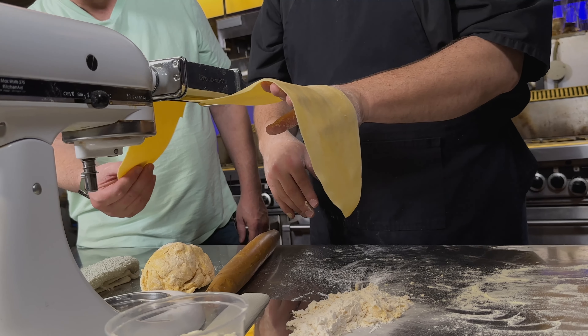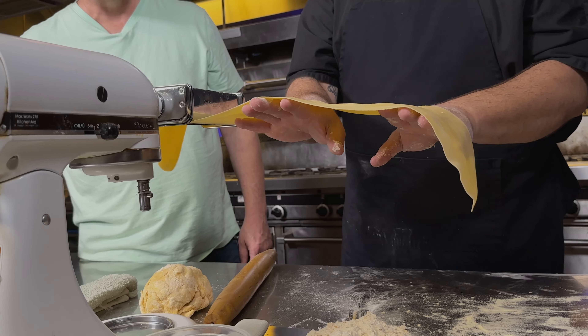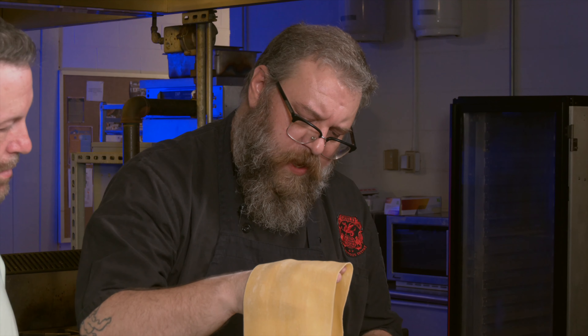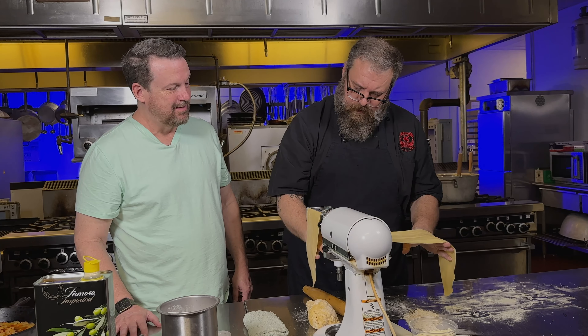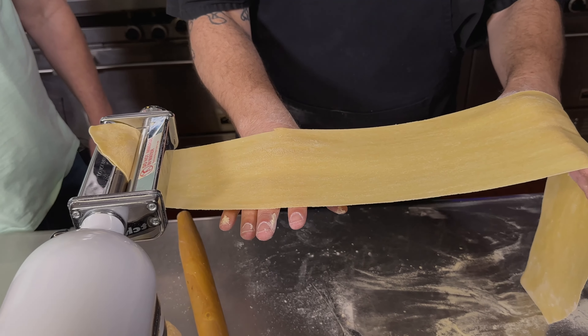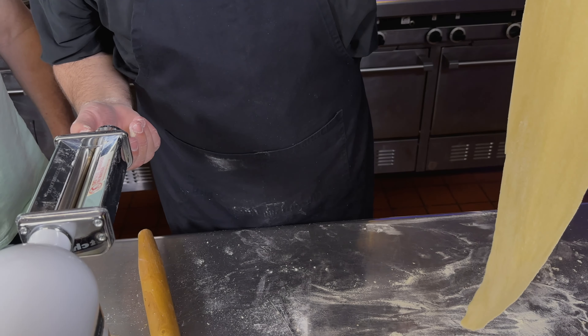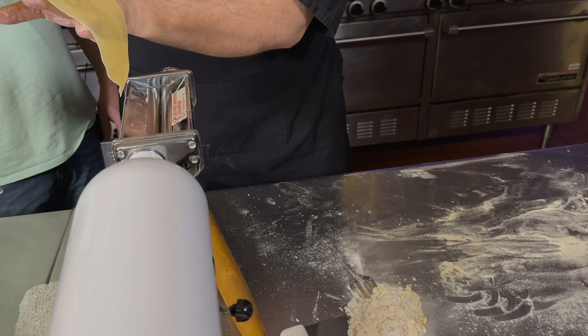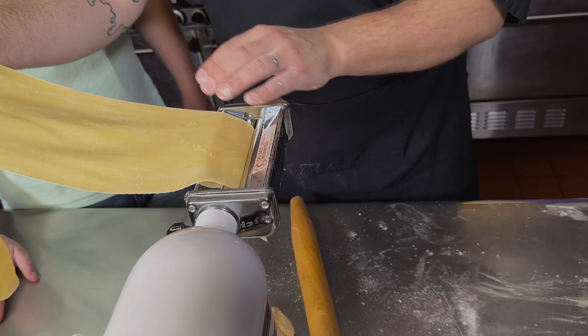Let me feel the texture of it. Yeah, it's pretty firm. Wheat contains two proteins, glutenin and gliadin. When they're combined with moisture, they make gluten, which are these elastic-type bonds. And that's where we get this really nice texture. It's really becoming something long — almost translucent. Yeah, it's strong.